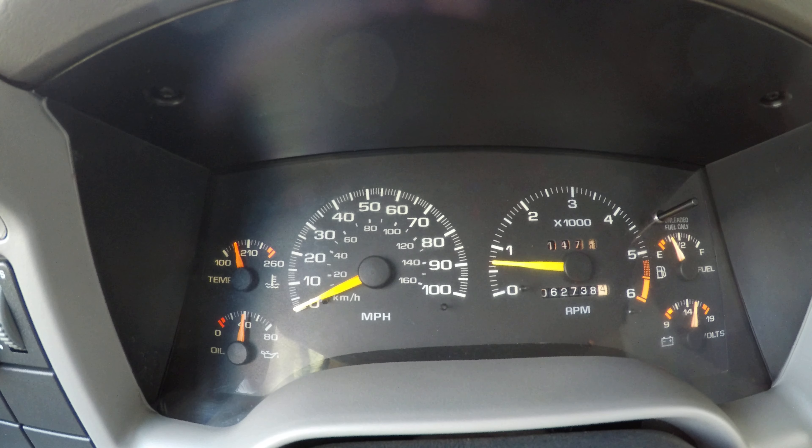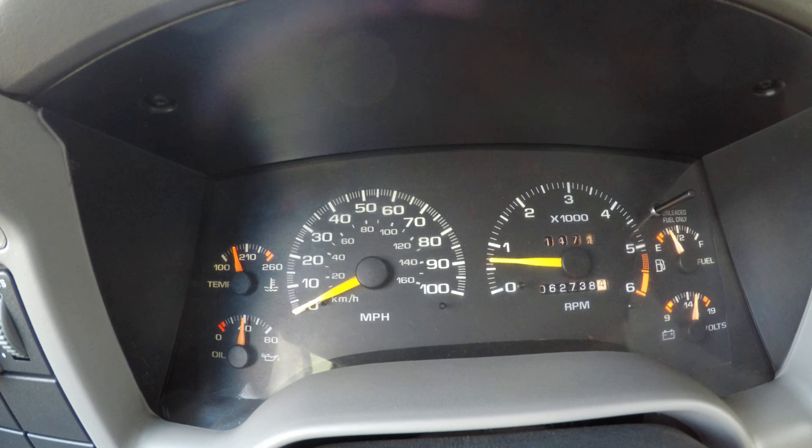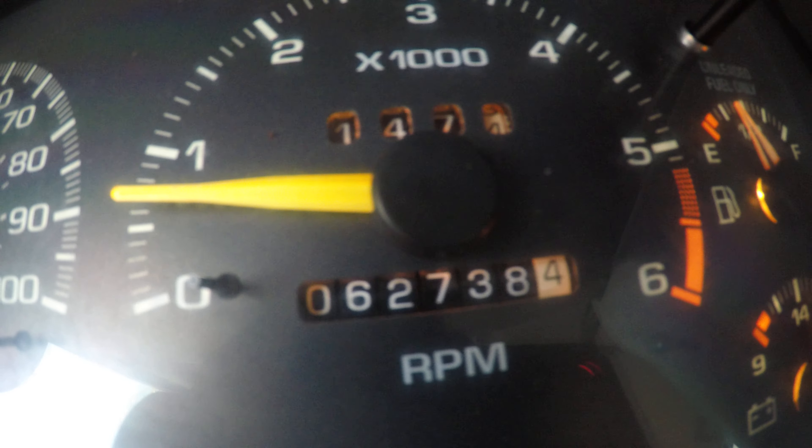Hello everyone, I'm Pat. Today I'm going to be showing you the 1997 GMC Sonoma. It has 62,000 miles on it.